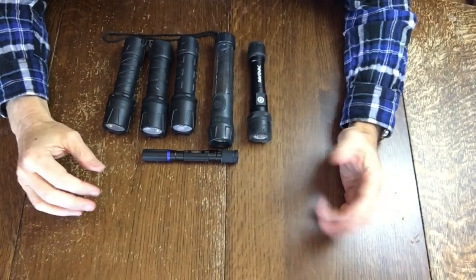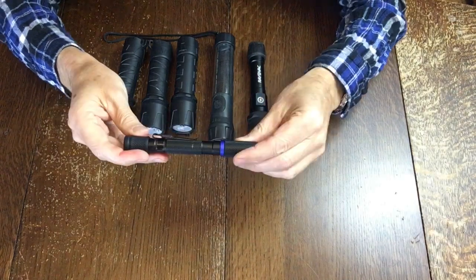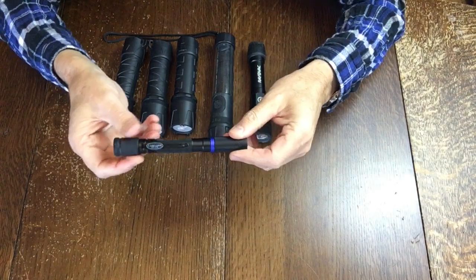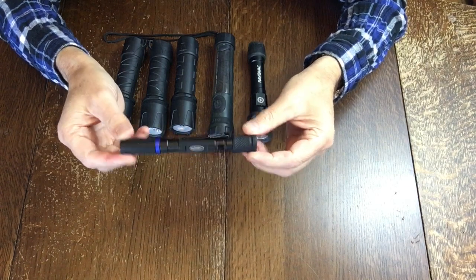Today I want to talk about flashlights, in particular this flashlight right here. This is the Police Security AAA flashlight and I've been using this for about a year now and I really like it.